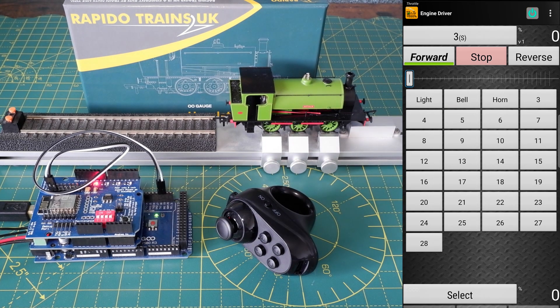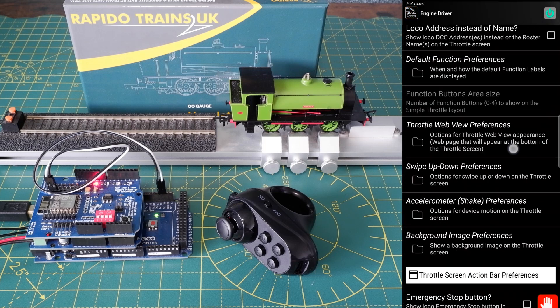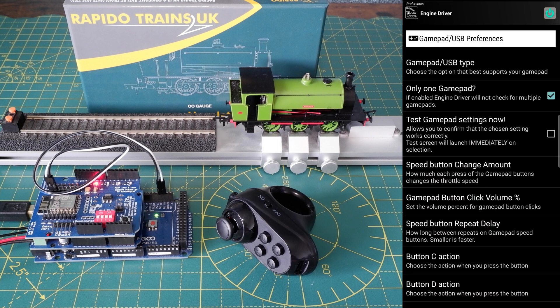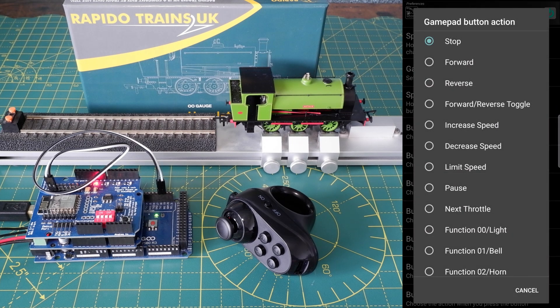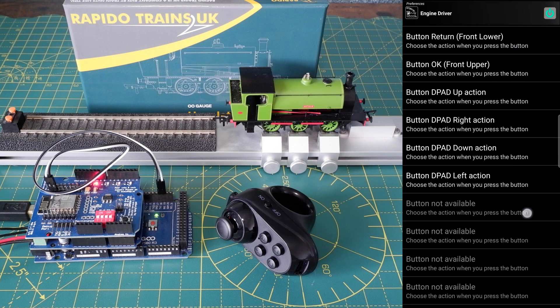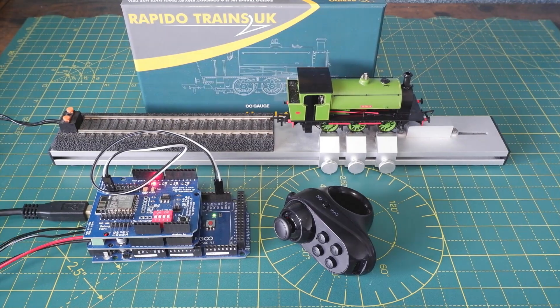If you go back into the gamepad preferences there's plenty of scope to customize how the controller works. You can change the sensitivity of the throttle, change the volume of the gamepad button sounds, and map any function to any of the 10 inputs this controller has. Some controllers have more than 10 inputs, so that's why there are some greyed-out options. At the bottom you've got some more options relating to double pressing the stop button, swapping directions, and the options for testing the controller. So it's all very flexible.